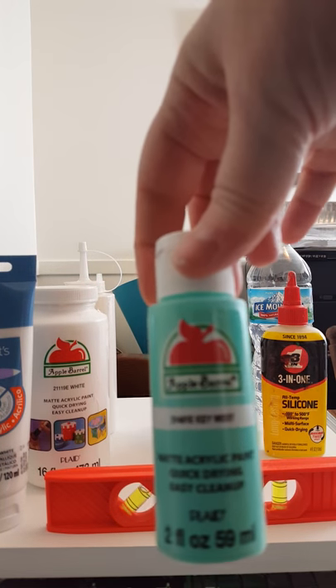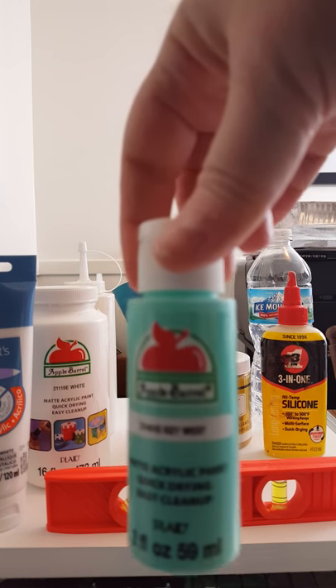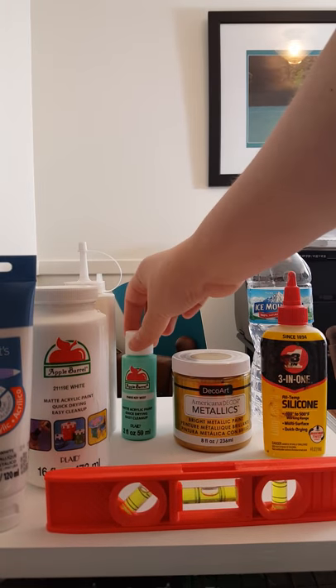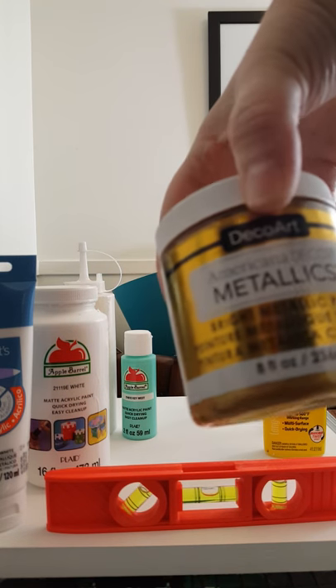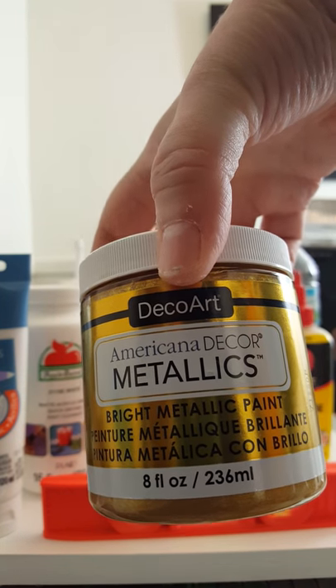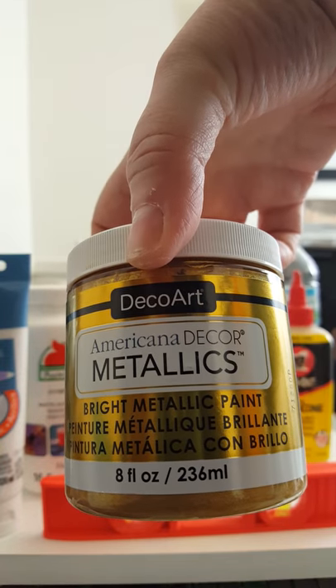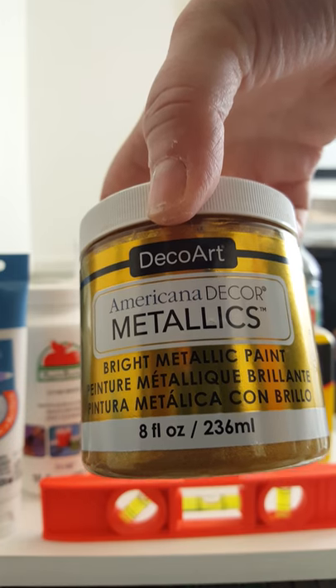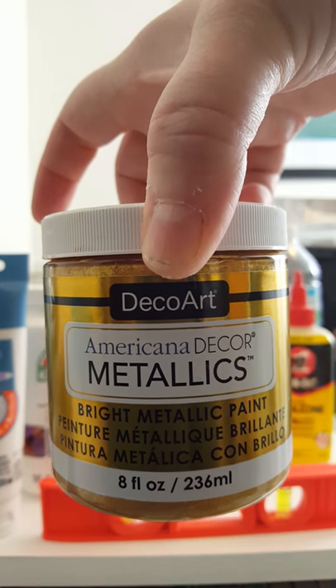Then I had Apple Barrel Key West — a very pretty tealish, bluish, greenish color. And then I used this for the first time and it's gorgeous, the metal color pops right through. It is DecoArt Americana Decor Metallics bright metallic paint in gold.